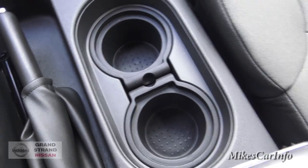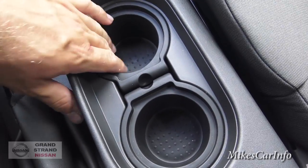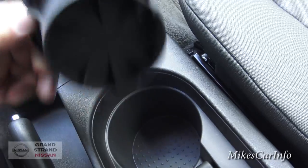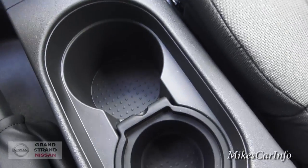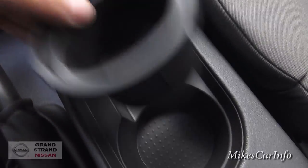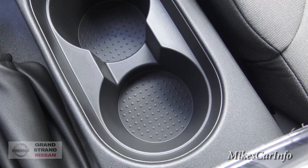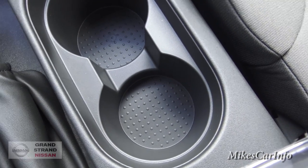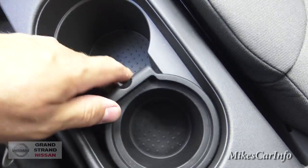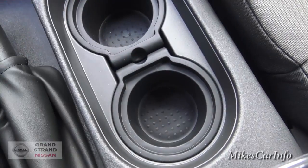The cup holders are pretty interesting — they have removable inserts. You can pull the inserts out and clean them, or take them out completely to get a really large cup holder, useful for a big coffee cup. Same thing on the other side. So you can use the inserts for normal-size cups or remove them for larger cups or use the space as a storage compartment.